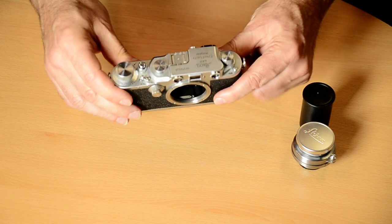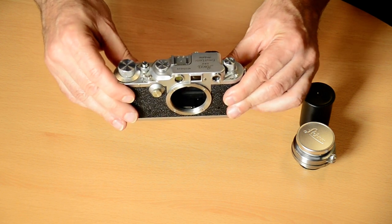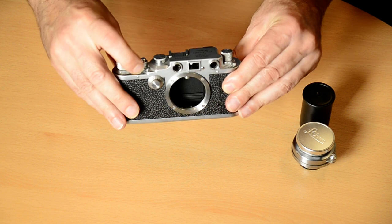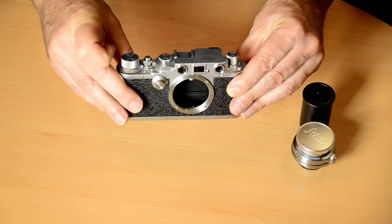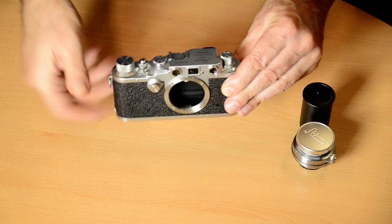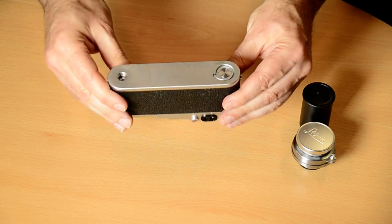This particular Leica is a Leica 3C from 1941 to 1942. It is a wartime camera and you can tell that by the step there on the rewind. So, loading film into this camera.